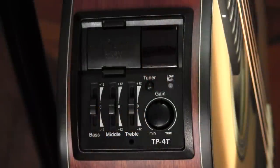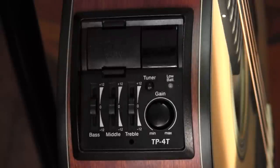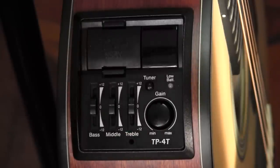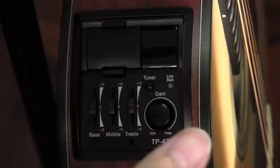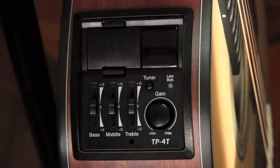The final feature of the preamp is this large gain control — or volume control, depending on how you look at it. It has a minimum and a maximum position. I personally start with it centered, which allows me some control over my sound on stage. Clockwise gives me louder, and anti-clockwise gives me softer.